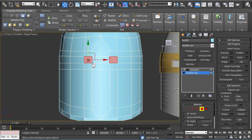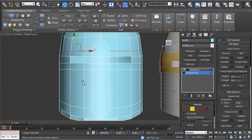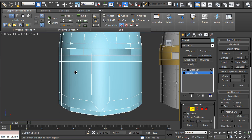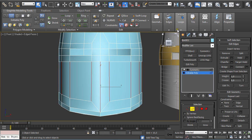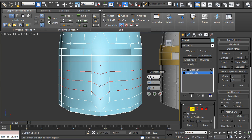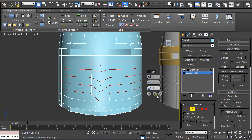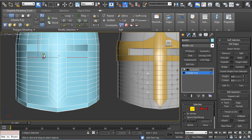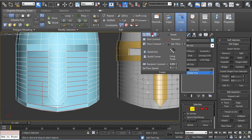Now I am going to create the holes for the eyes. Select these polygons and delete them by holding Ctrl+Backspace to delete the vertices and edges. Select the edges, then select this ring and connect it holding Shift. Make 4, then 7, and here 4.